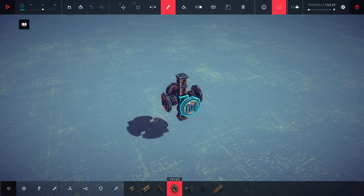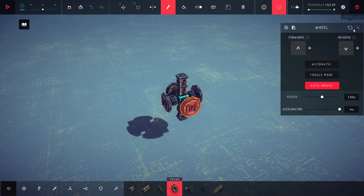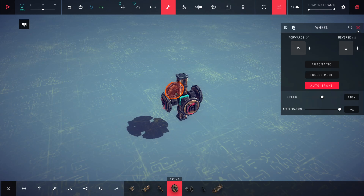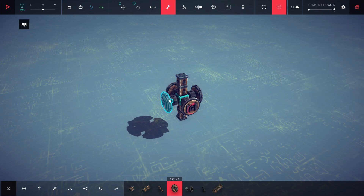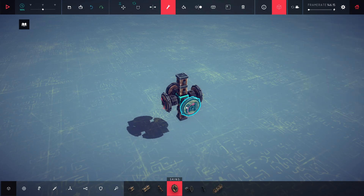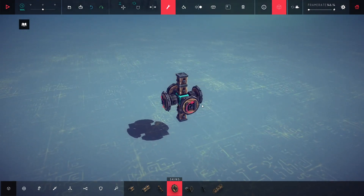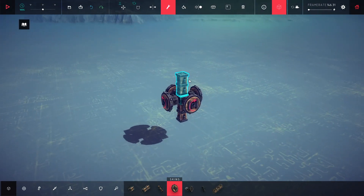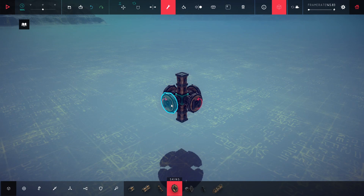I will not change these two wheel controllers — they will stay as up arrow and down arrow. But I will change these two as left and right arrows. The wheels have to turn in the same direction.